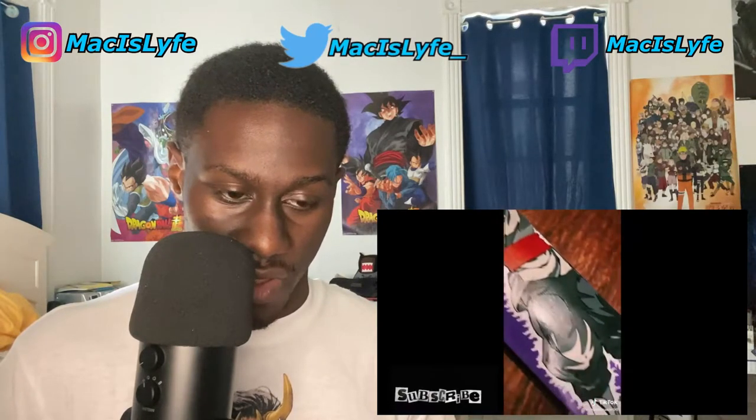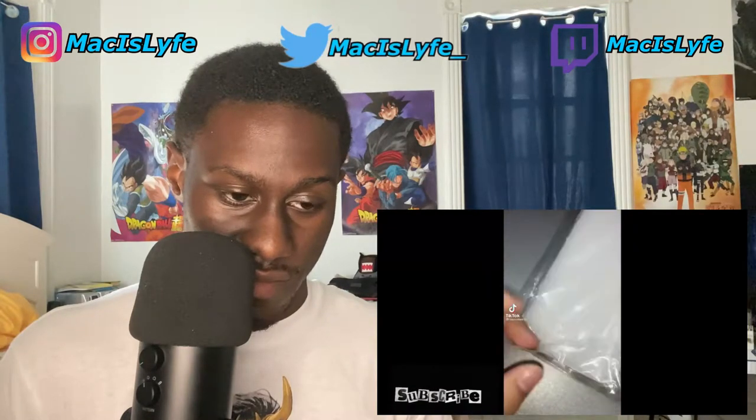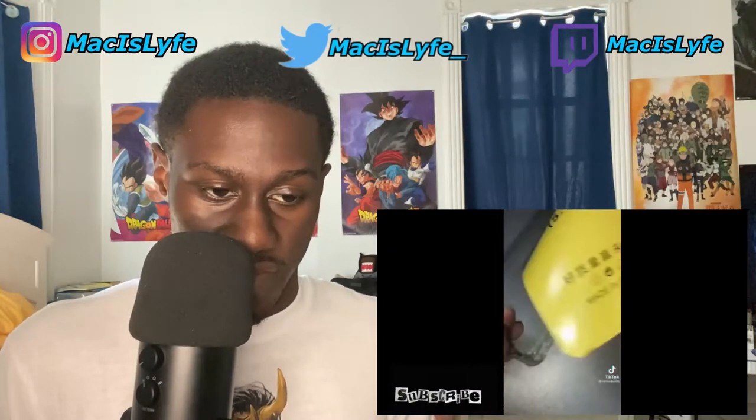Wait, no — that's Goku Black. But I like that though. No headphones today if you guys can see.